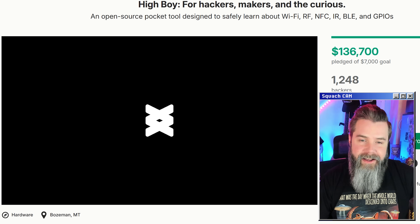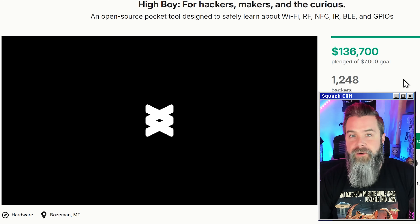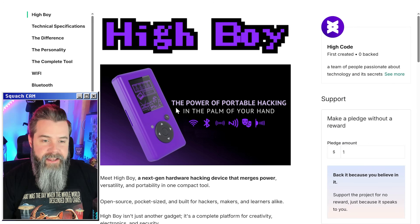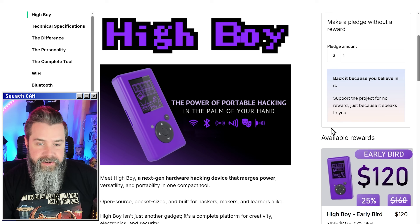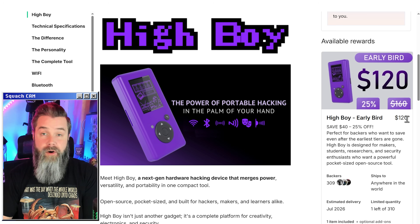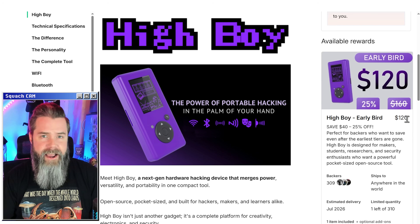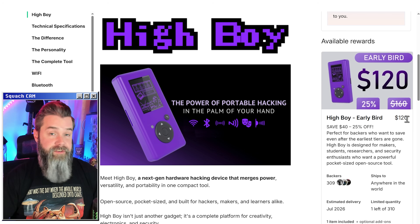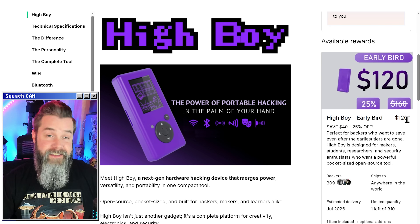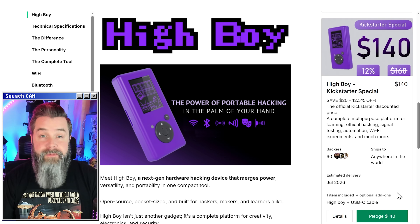They've raised $136,000 as of the filming of this video, and they've got over 1,200 backers, which is absolutely awesome. The device itself is going to sell for about $160, which puts it right at where the Flipper Zero used to be — but this also has Wi-Fi, so that's pretty cool. The only thing you might be missing out on with the HiBoy is iButton, and there's almost no application to that, at least in the US. They have a Kickstarter special at $140.